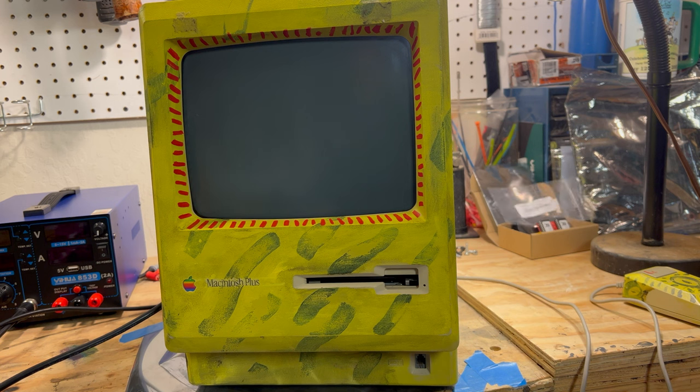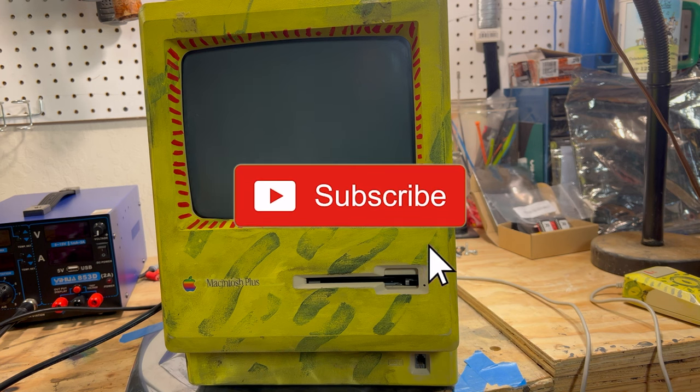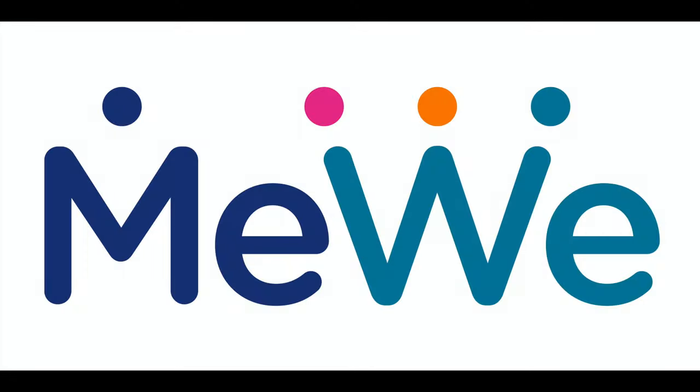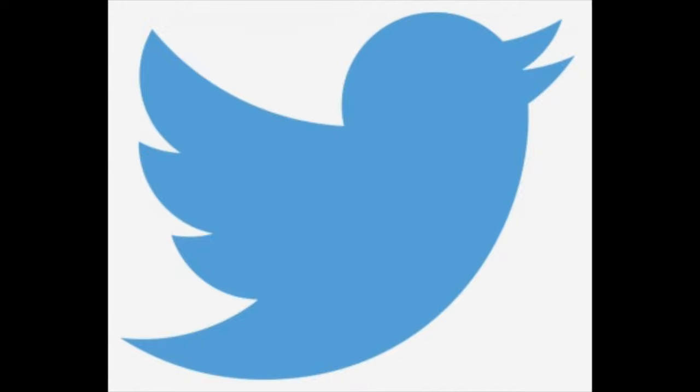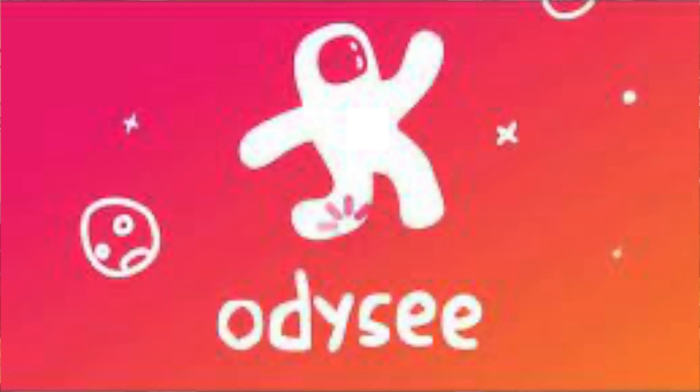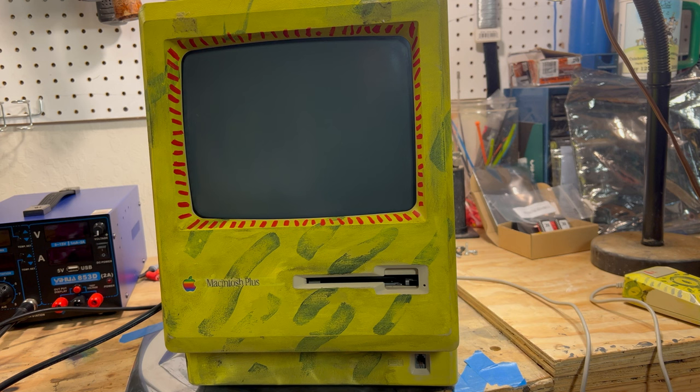Please like and subscribe and click the notification bell — I really appreciate it. We're also on MeWe and Twitter, and on Rumble and Odyssey as well, so if YouTube is not your thing you can watch me there. You guys have a great rest of your week and I'll see you in the next video — bye!